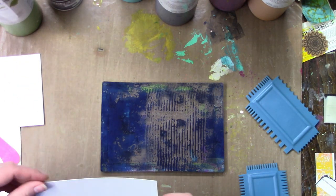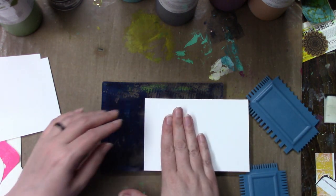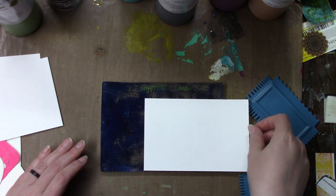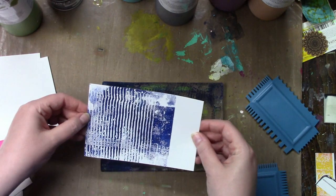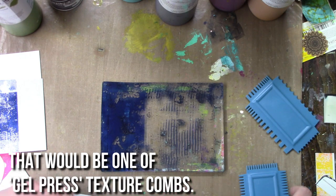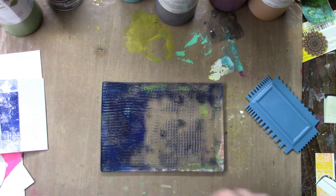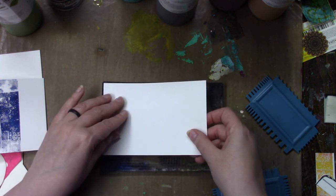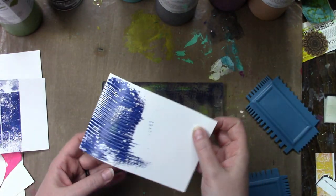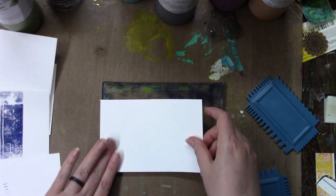I have my 5x7 and I took out some of my favorite Golden fluid paint colors. Right now on the plate I have Payne's gray and I took one of their texture combs and just drew some lines on there. I cut maybe eight or so cards, and for the paper I'm using Recollections cardstock from Michaels.